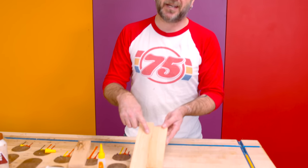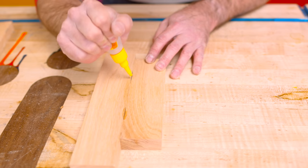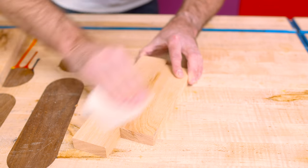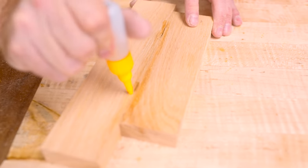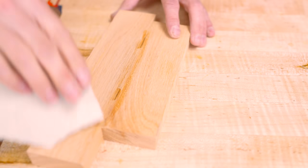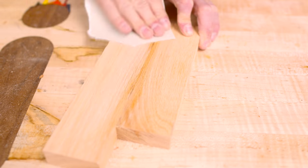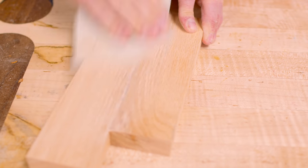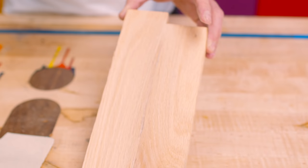This is the piece from the previous step, and as you can see there are big gaps. A quick way to fill them is to use some CA glue and start sanding away. The sawdust is going to mix with the CA glue — this is a big gap, so it's a great example. That sawdust mixes with the CA glue until the gap is gone. And since the sawdust is the same species as the wood, it blends nicely.